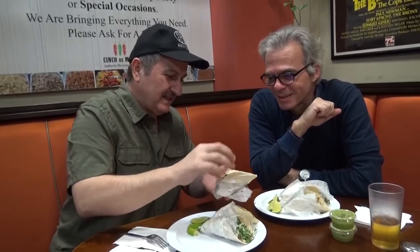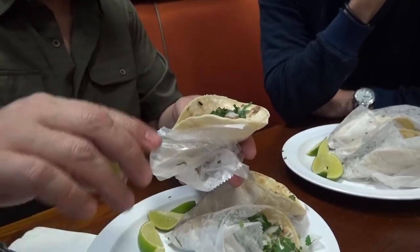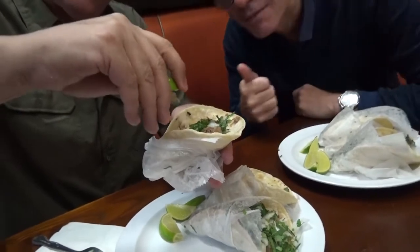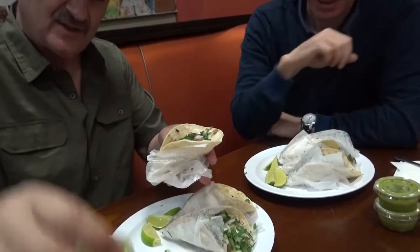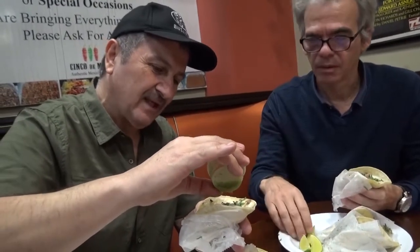Second course. So what we have here, we have the carnitas — it's Mexican style. It has onions, cilantro, take the lime. So carnitas are pork, right? But the way these guys do it, you're going to see after you eat it. So you squeeze the lime right on top. And then what you do, you take the green sauce — the tomatillo sauce. I think the way you do it is the tomatillo sauce, you push the lime all the way down to the pork.